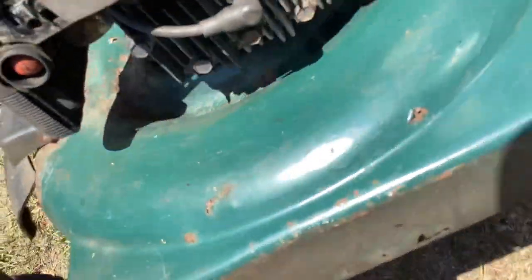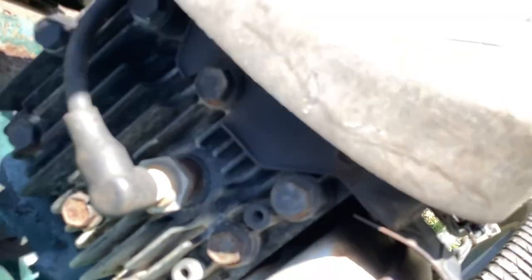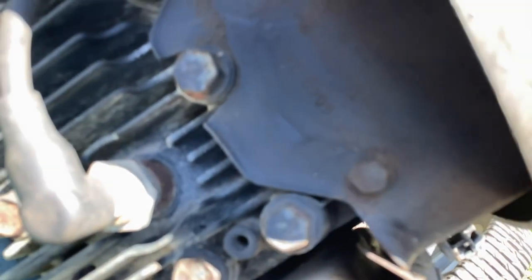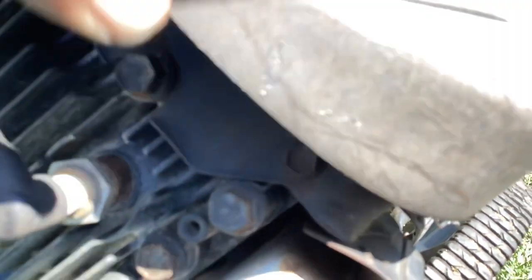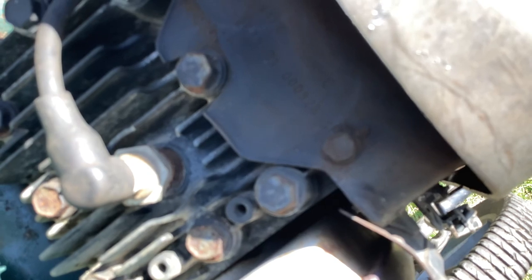The engine number is not on the metal tab, so it'll be up here on the recoil. Let me try to read the date code on this — it looks like a 2000 model year. I'll put the details down below for you. Ninth month of 2000, so it's a 23-year-old machine.